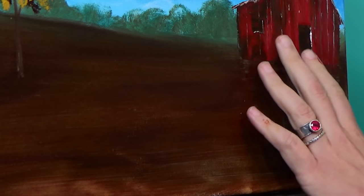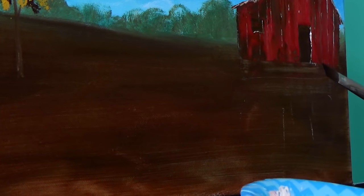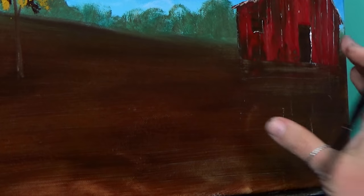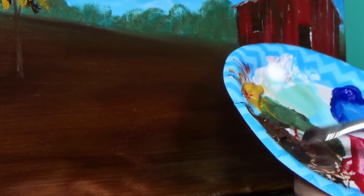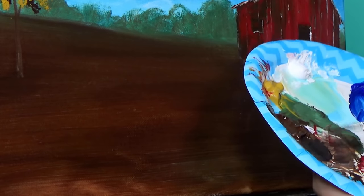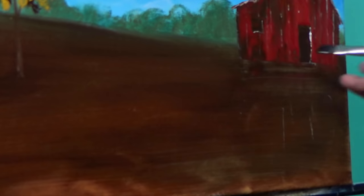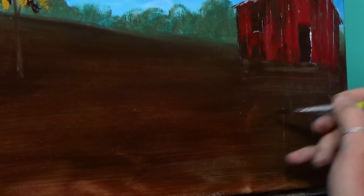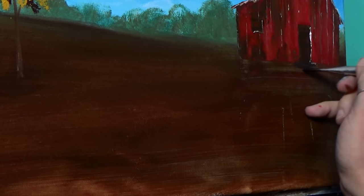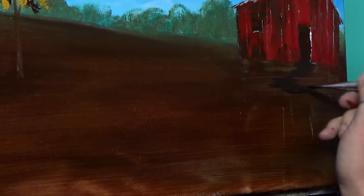I got out my blow dryer and dried the barn — I want to make sure the red is dry so it doesn't get dragged into the grass or the path. Going back to my angle brush, we're going to put the path in before we start on the grasses. I'm getting just a little bit of black, mixing it with burnt umber to get a nice dark brown, adding a little extra water on my brush for more working time. I'll use the edge of the brush and start zigzagging back and forth to create the path, starting right at the base of the door. As it gets closer to us, it's going to get just a little bit wider.